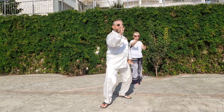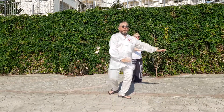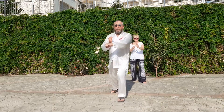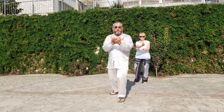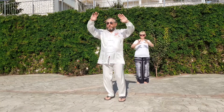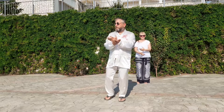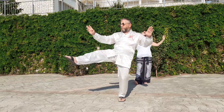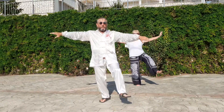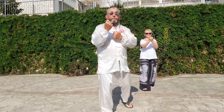Step back. Repulse monkey. Repulse monkey. Press down and punch. Clean off and push. Circle down. Separate right. Separate left. Offer peach.